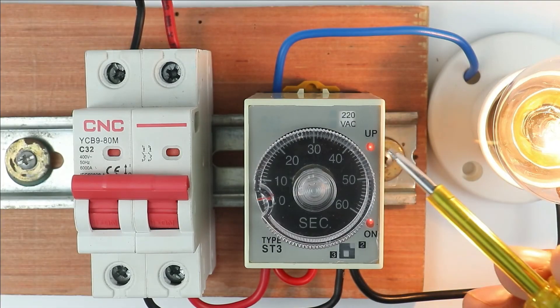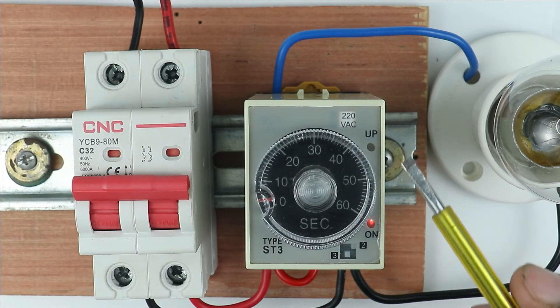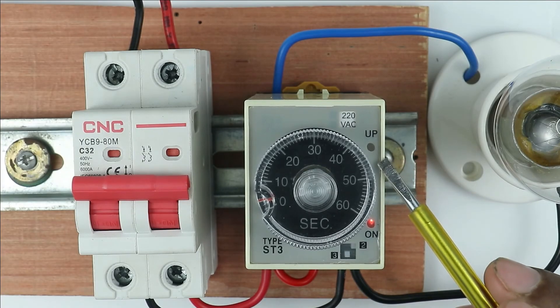You will find two indications in this timer. The first indication glows when power is supplied to the coil. The second indication glows when the timer countdown is completed.